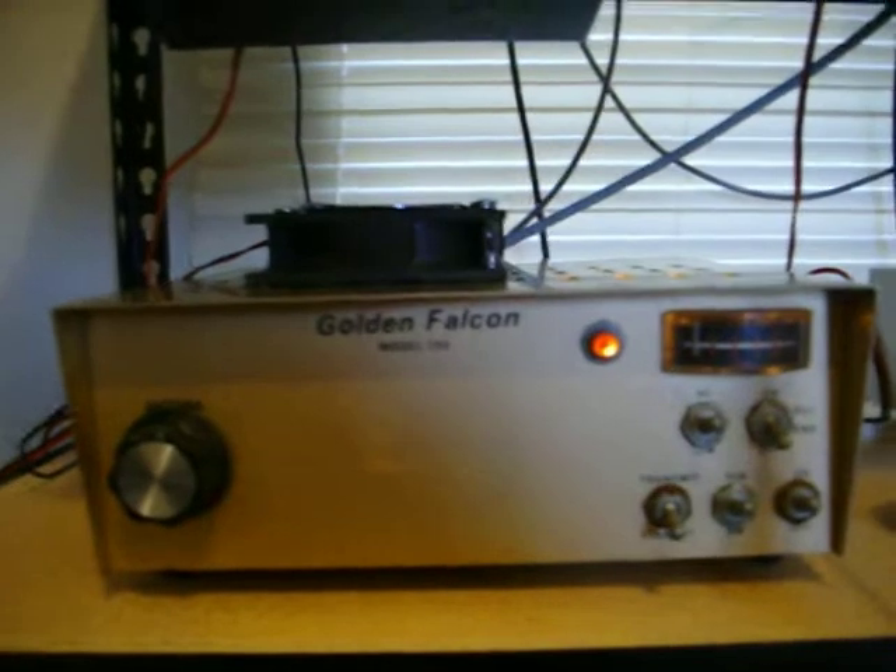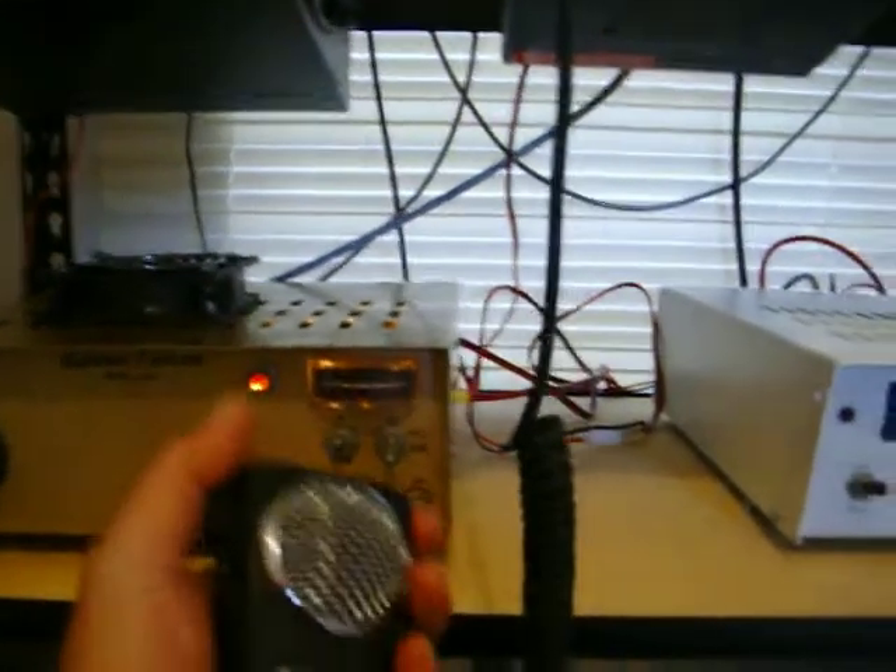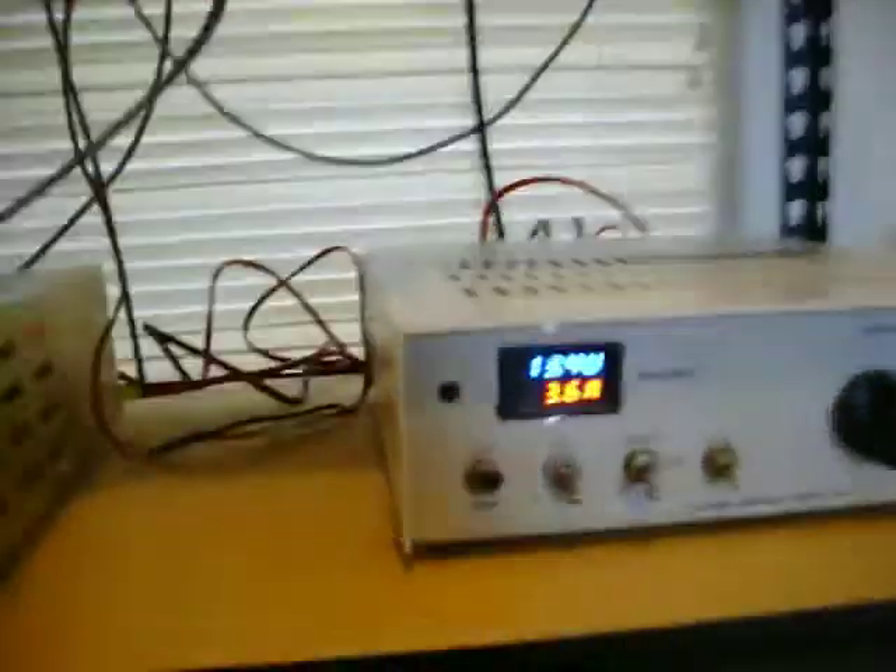Let y'all see it — take it off putting transmit and the preamp works also. This one on the amps is drawn...